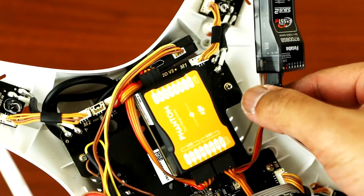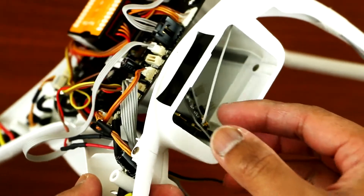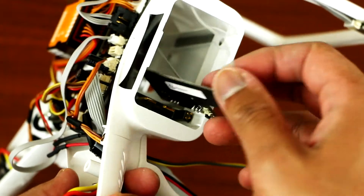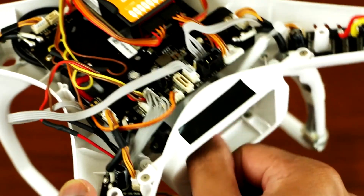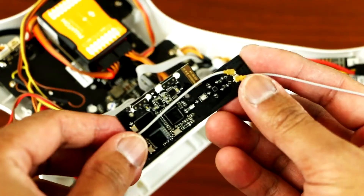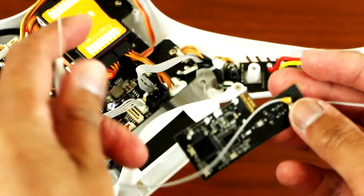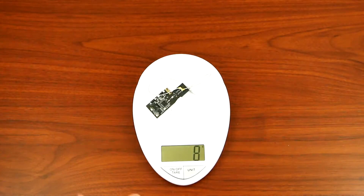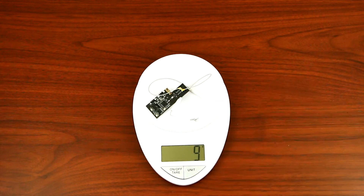So next, you have to remove your old receiver. There were two screws — just unscrew them and pull it out through the battery compartment, like so. It's optional if you want to take it off or not. In my case, I want my Phantom to be lighter, so I decided to take it off. So that is the old receiver with the two screws — it weighs around 9 grams.